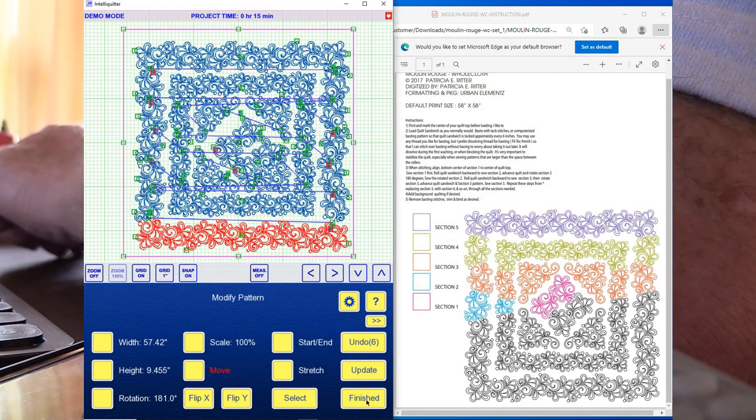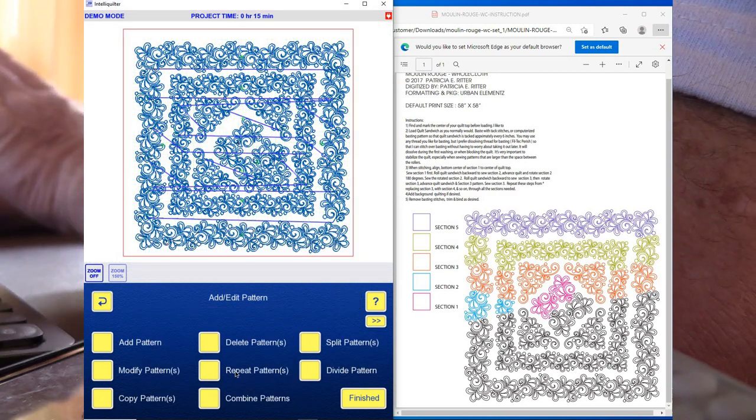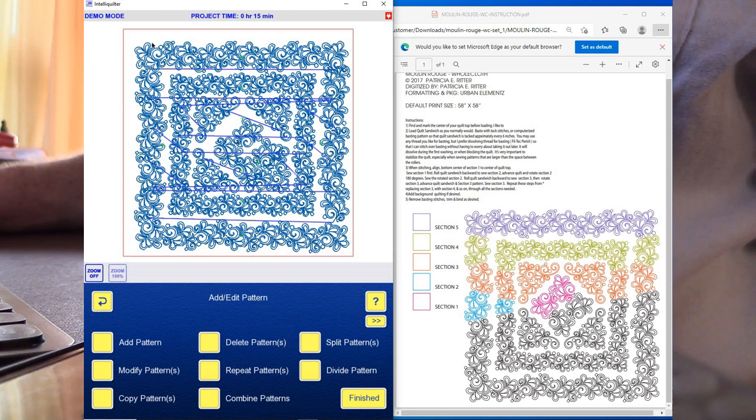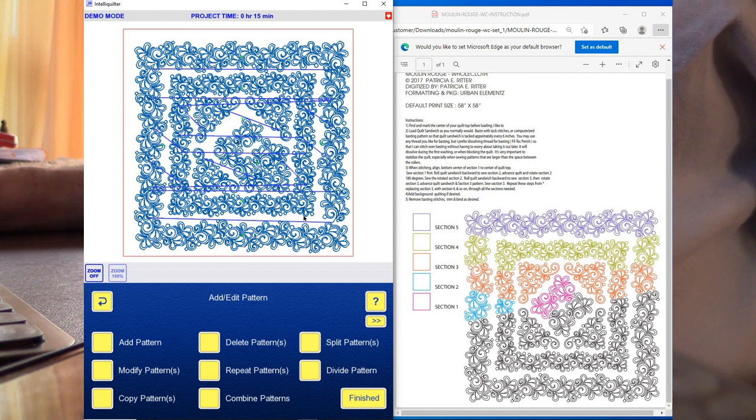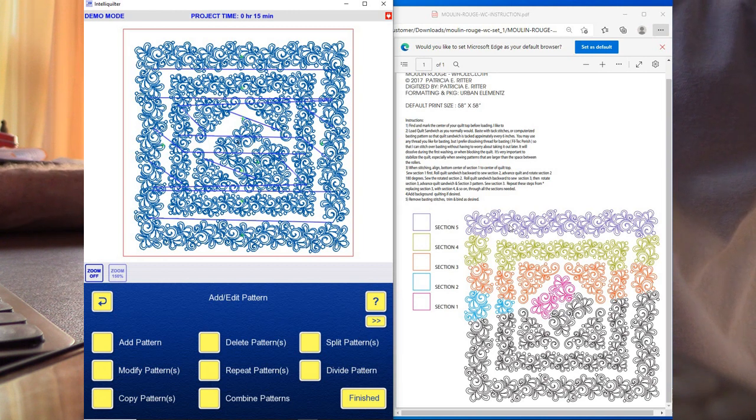Now I can look at the overall piece — I'm not going to be adding any more blocks. The nice thing is when I take this to the IntelliQuilter, it already knows these are sections. The top row will sew, then the next section, and so on — I won't have to break apart or recombine this design. It's already set up for the IntelliQuilter. I've got 10 rows here, and the whole cloth quilt is 61 inches, so I have plenty of room for each row to sew out.